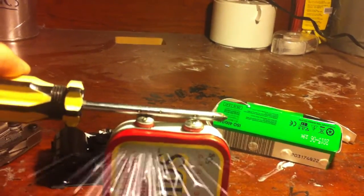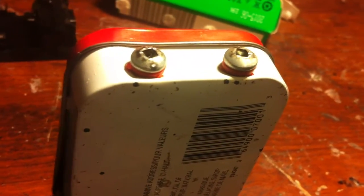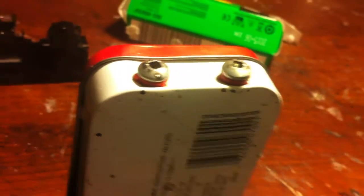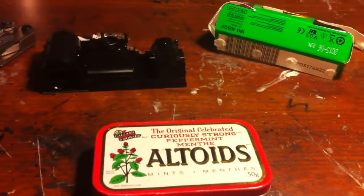You've got to be careful because even after you discharge it, it still carries a little bit of electricity in it. Don't assume there's no electricity running through it even after you've discharged it. That's all for now guys — any questions, concerns, or suggestions on what I should do next, just comment below. Peace.